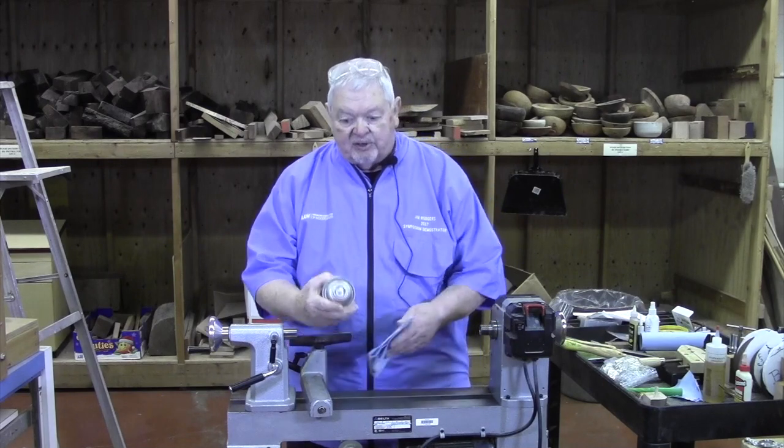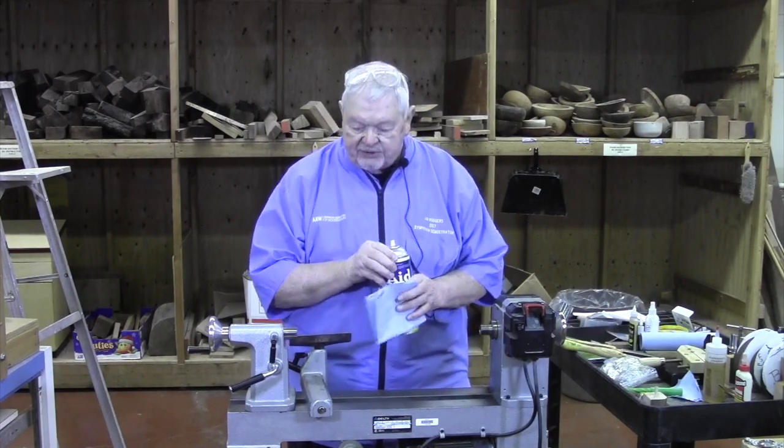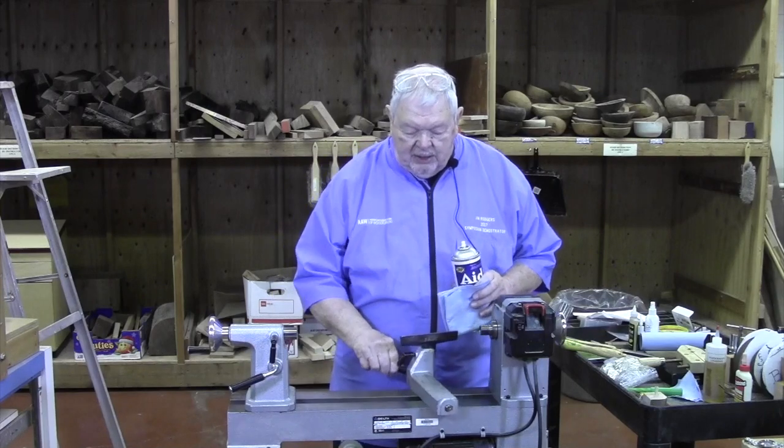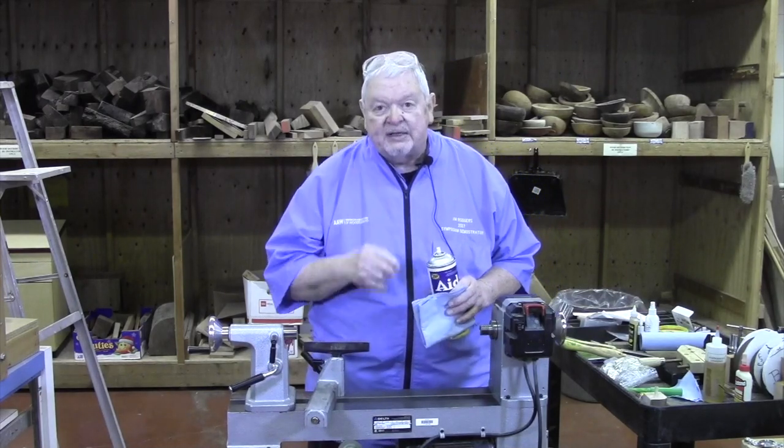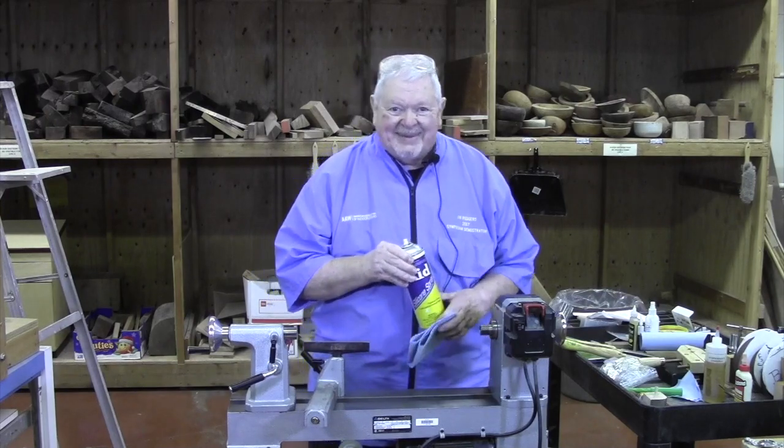I felt the need to clean up a little bit here. I've used a little silicon spray on the ways, so this tool rest moves much more freely and without the squeaking that we've heard in the past. So maybe things will be a little bit better in that sense.